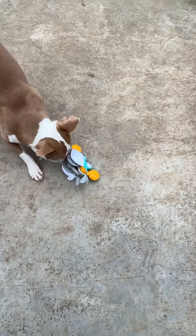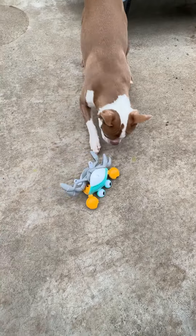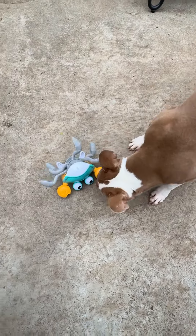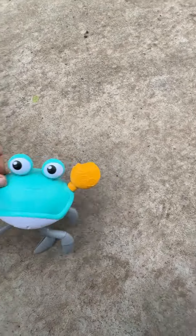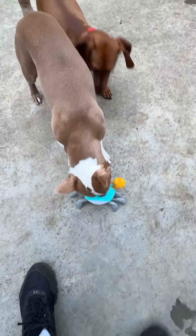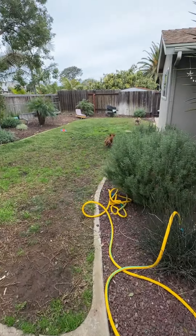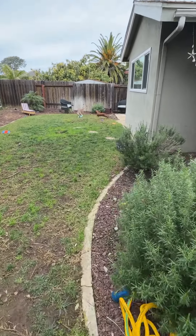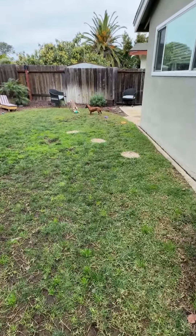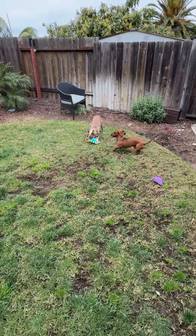Pumpkin keeps knocking him over and won't let him walk. Are you going to let him walk? Can I pick him back up? Thank you. Man, Pumpkin just pins him down. Don't bite his legs off, Pumpkin.